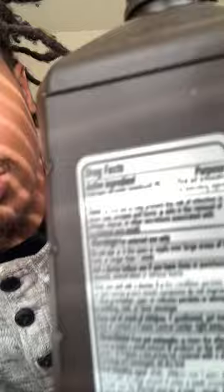Next morning, I woke up, brushed my teeth again — all that. And then I used this — hydrogen peroxide. This is the 3% one. Yeah, you want the 3% joint — right here, 3%.